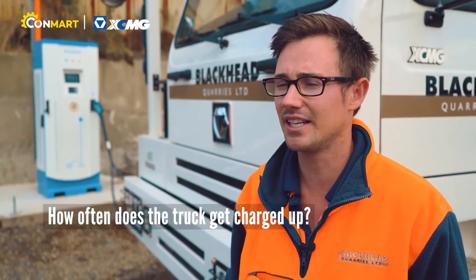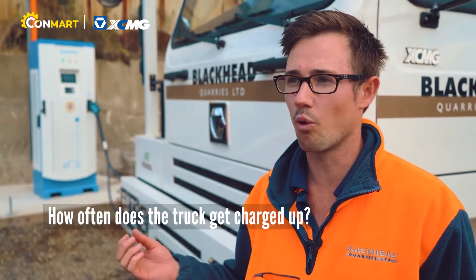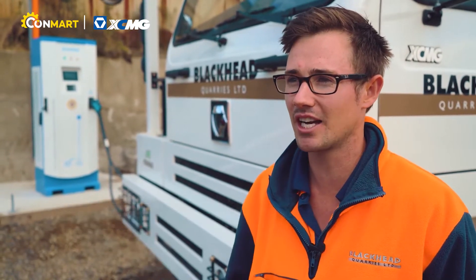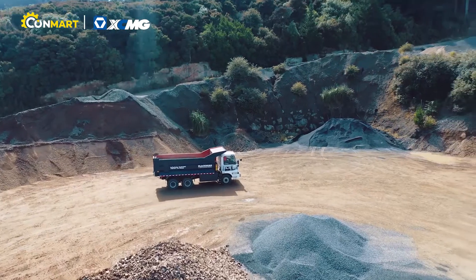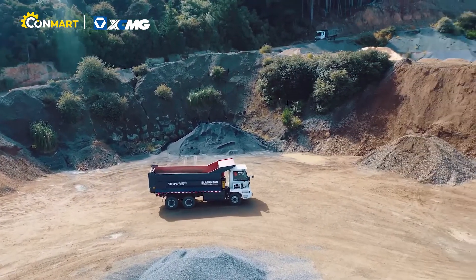Over the course of the day we've ranged anywhere between four to 18% of charge. This depends on where we're carding and just how we're driving, and we think that's going to get better over time.